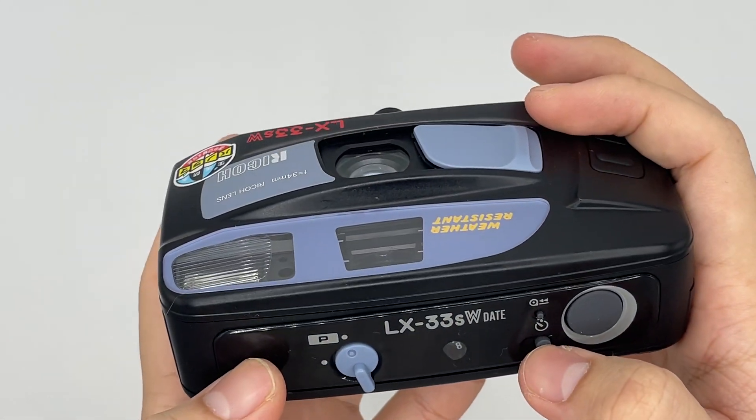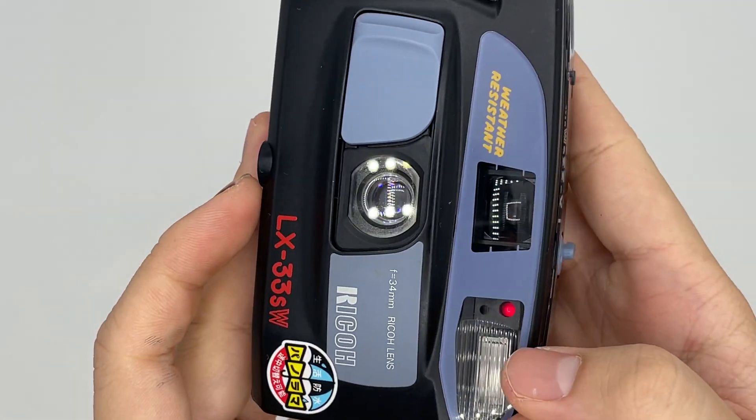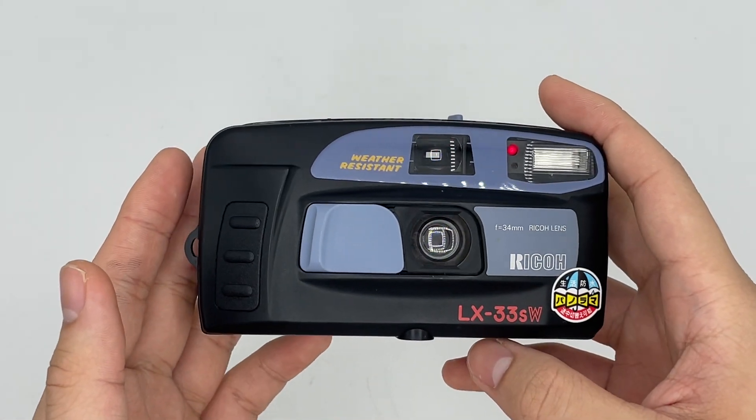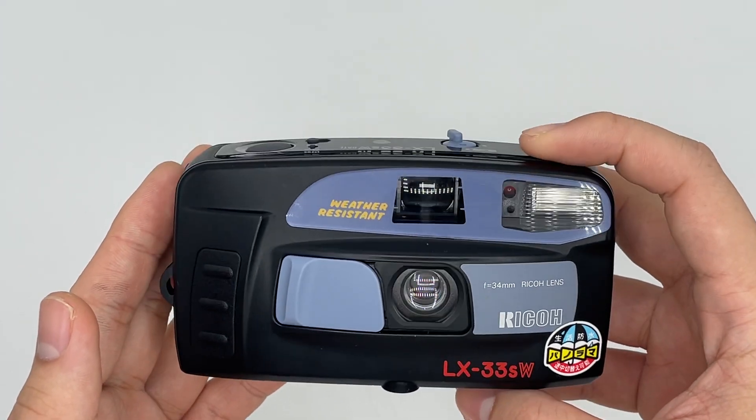There's also a self-timer. For the self-timer, you just press the self-timer button, and you can see that it starts to light up for 10 seconds. And it will count down at the last 3 seconds — just wait for it.